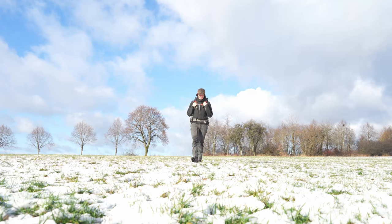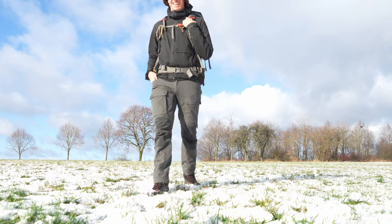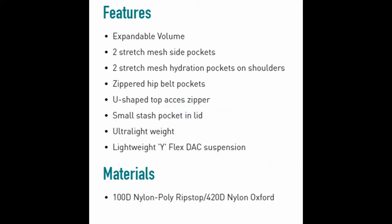For me personally, as a 1 meter 88 centimeter tall guy — or 6 foot 2 — the ML version of the pack has been just perfect. The material of the pack is 100D nylon pulley ripstop and 420D nylon oxford, which has been proven to be very solid in other packs.